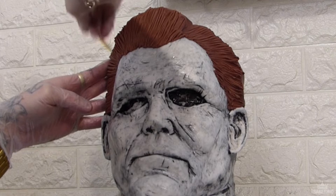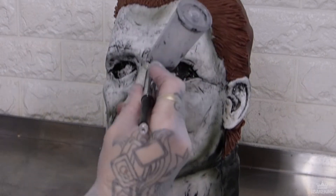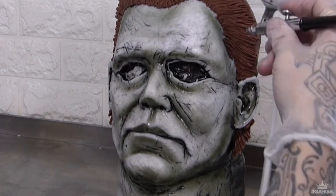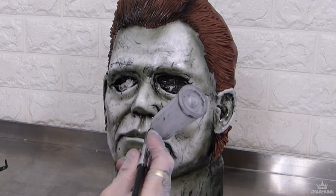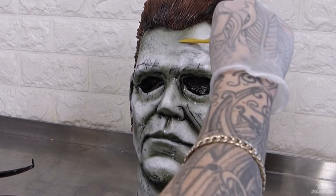Once that's all dry from the water I sprayed, I go in with the final details with my airbrush. I've put some black in the airbrush but also a little bit of yellow, because I don't want that blue-black — I want a yellow-black. There are different types of black: some have a blue undertone and some have a yellow undertone. I want this yellow undertone, more of a dirty brown. I'm just going to gently go through — I don't want to go over the top, because the general look of the mask is white, but I just want to bring out those details that look like the years have taken their toll: the dirt and stuff like that.